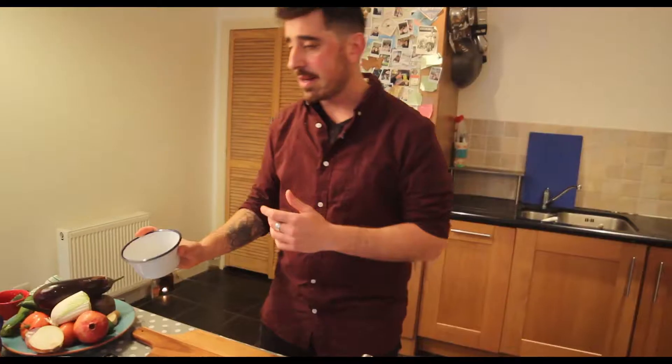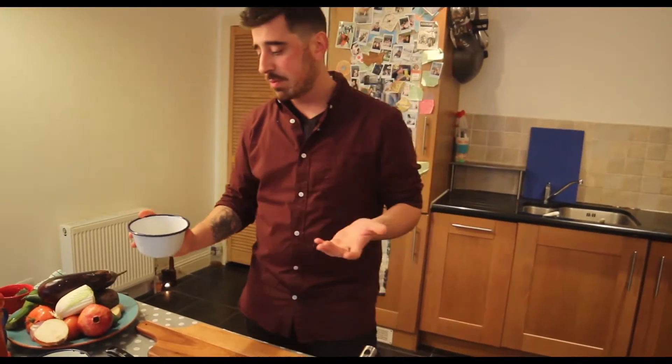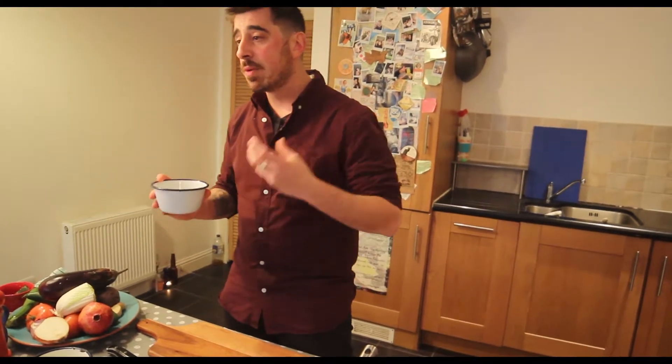So what I'm gonna do here — I've got a portion for one person, it's enough for one person. But because quinoa grows a lot when you cook it, maybe you can feed two people.